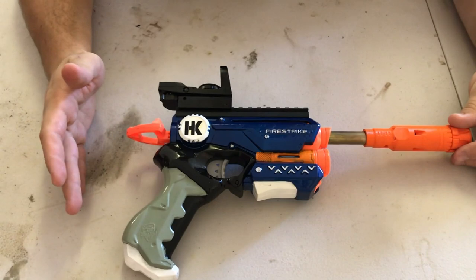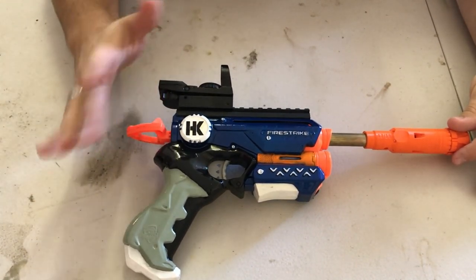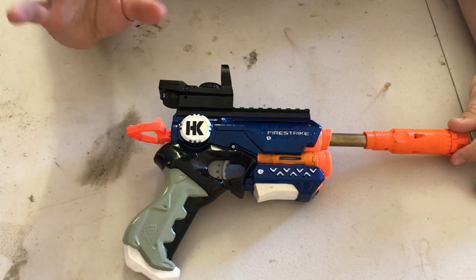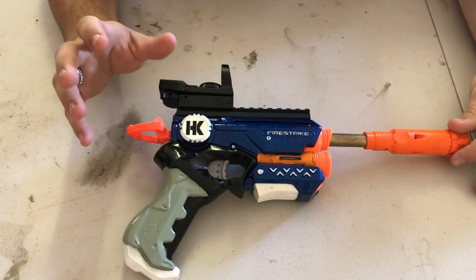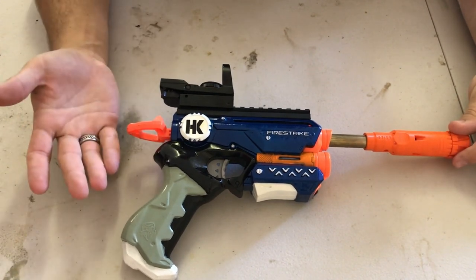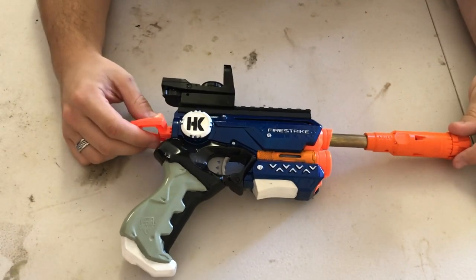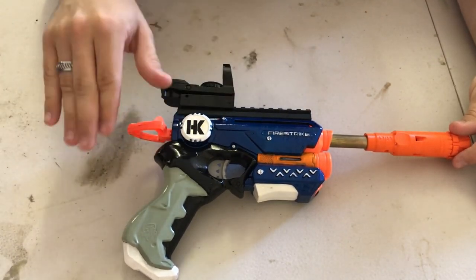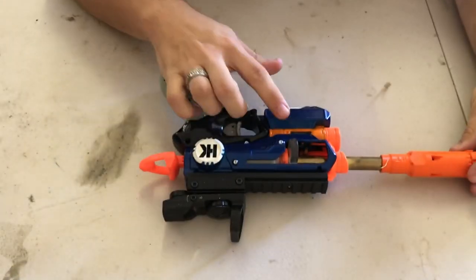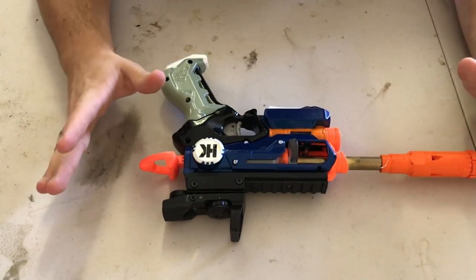In this video I'm going to pull the whole blaster apart and show every step. I won't cut the film - I'll speed it up during the unscrewing process. This is reminiscent of my in-depth overview on Incendio years ago - check the card if you want to see it. I've been getting a lot of questions about this blaster and how I did the side loading, so that's what this video is going to be addressing.